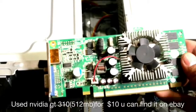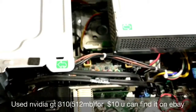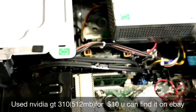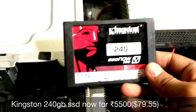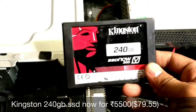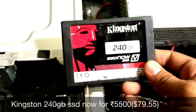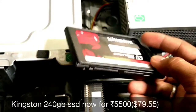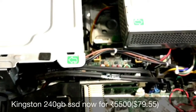For its used GPU card, about $10. You can buy it from eBay for around $16. I also purchased a new Kingston 240GB SSD for about $80, which is around 5,500 rupees.